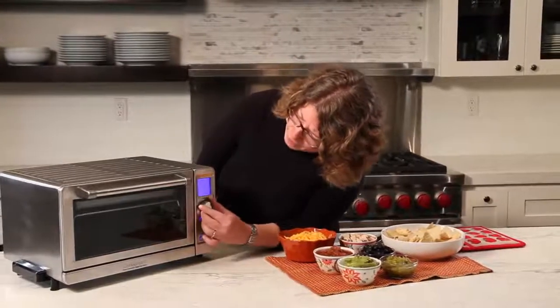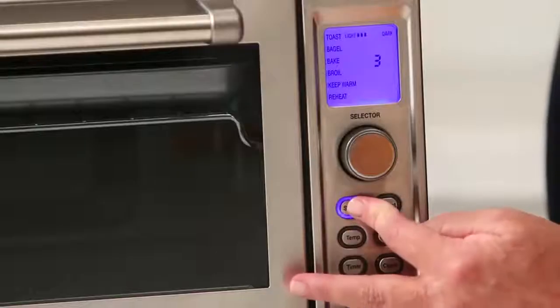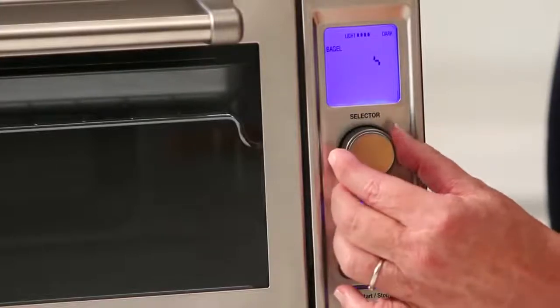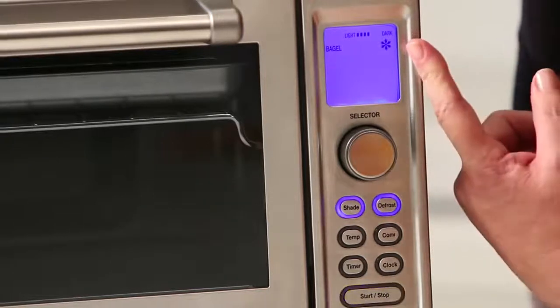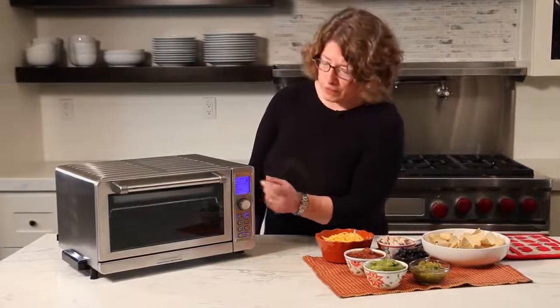I'm going to turn it off to show you something else. For bagel, you do the same thing — set your shade to whatever you want. You can also use the defrost function here, and you'll see a little snowflake show up on the display. That's really great, especially if you happen to freeze your bread or bagels.